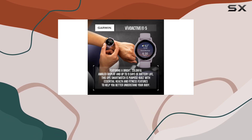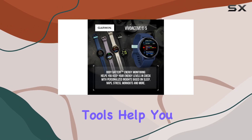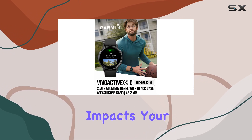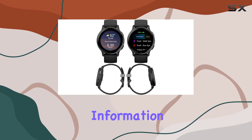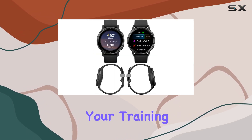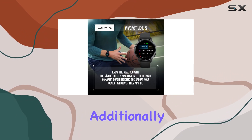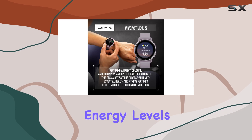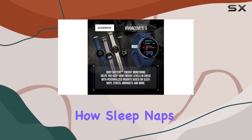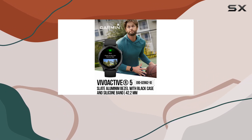Fitness enthusiasts will appreciate the workout benefit and recovery time features. These advanced training tools help you understand how each workout impacts your body and how long you need to recover — invaluable for optimizing your training schedule. Additionally, the Body Battery Energy Monitoring feature lets you see your energy levels throughout the day, providing insights into how sleep, naps, daily activities, and stress affect your overall energy.